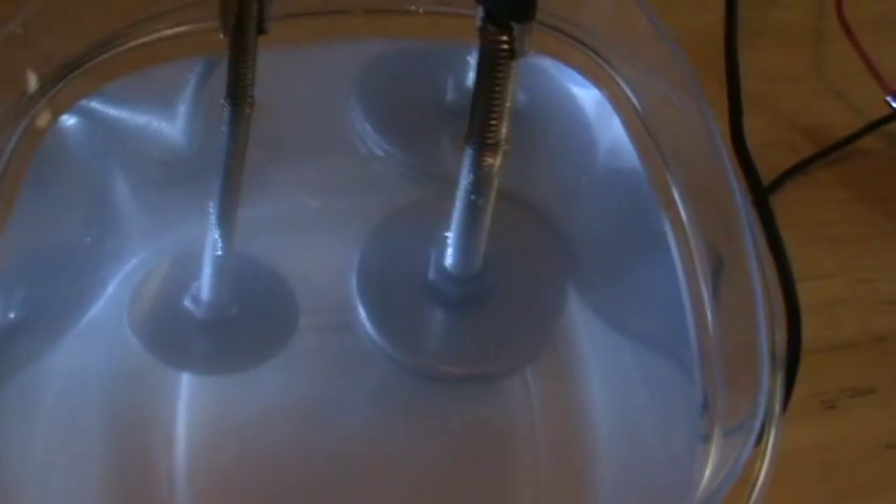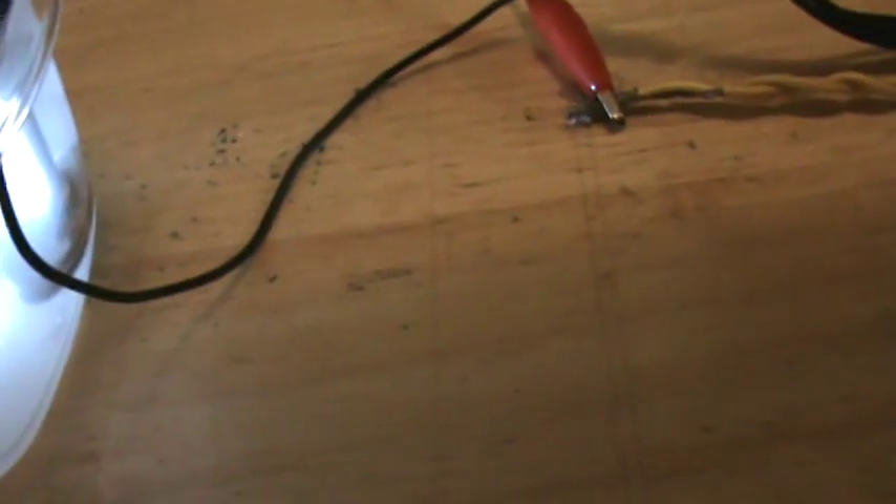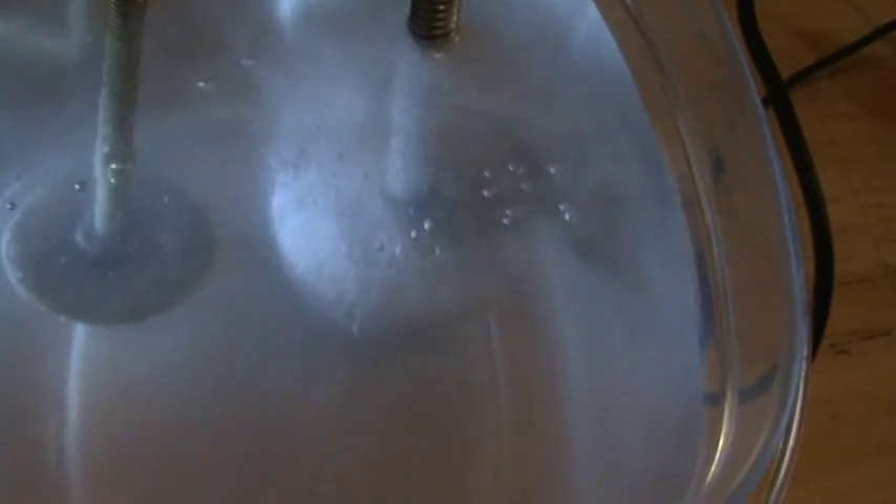This is the table salt test again. The only difference is I put one tablespoon of table salt in the water. I'm not using my divider because I just want to see what one tablespoon of salt will do. I'll hook it up to 12 volts and turn on my power supply. You can see immediately how much hydrogen is being pumped out.